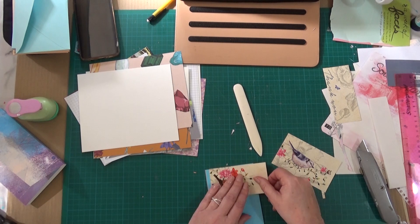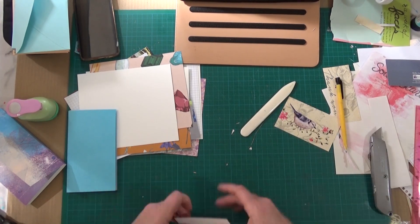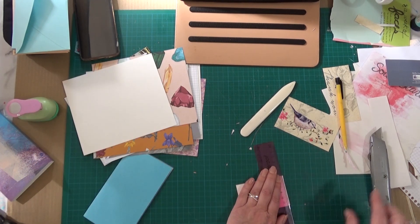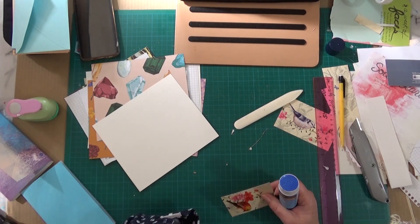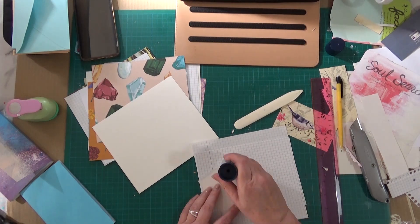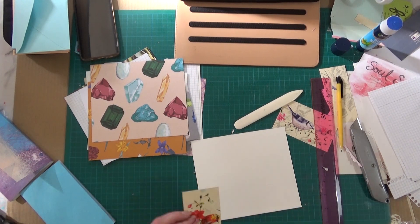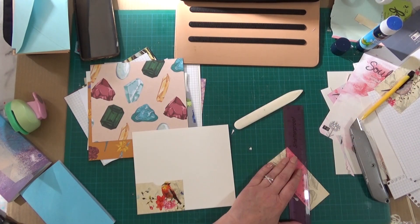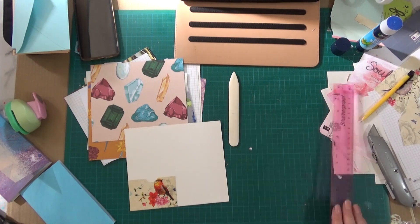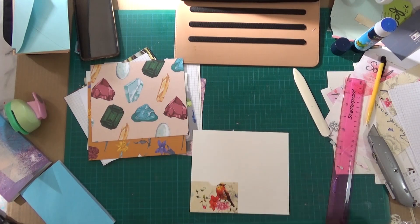I've tried to find something that these little pockets will suit — I like the little birds. And again, this will go on my sewing pile.